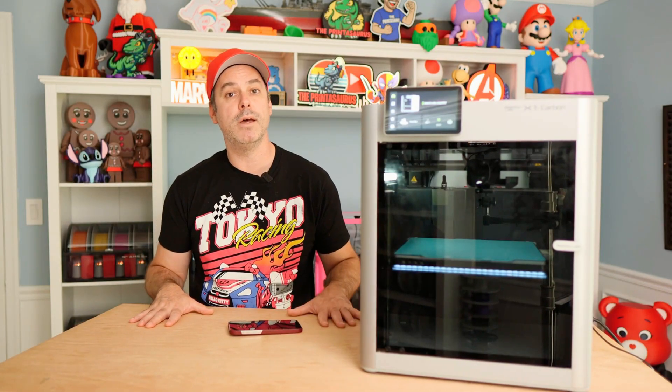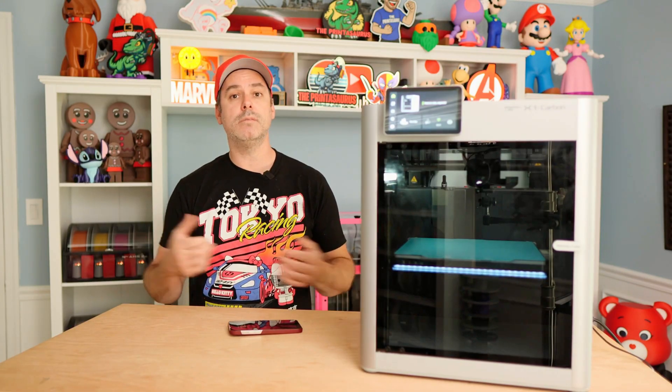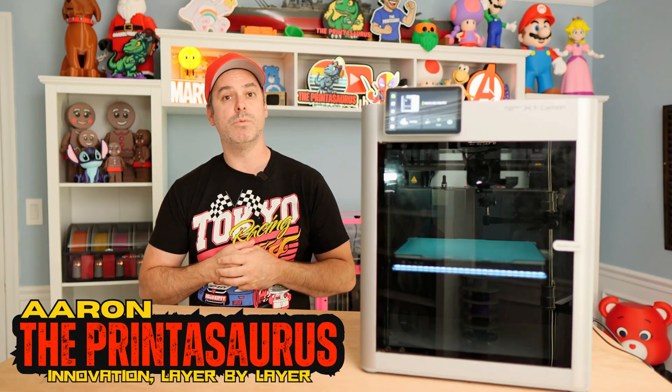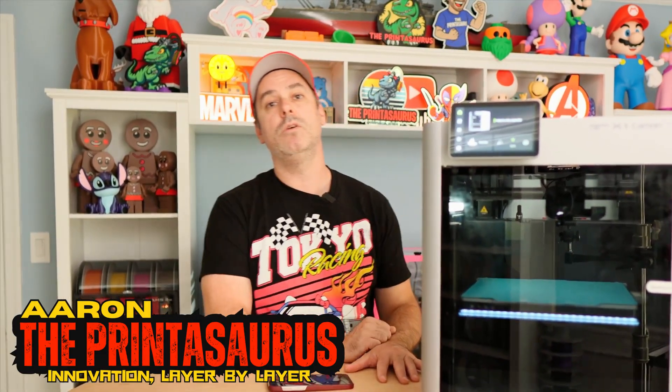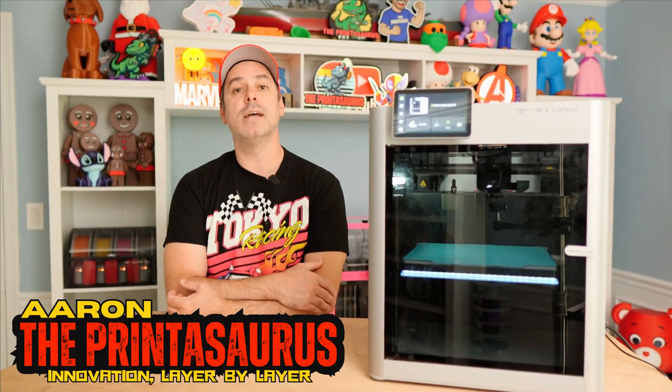I'm going to add one to both of my X1Cs and probably my A1. Another good product by BigTreeTech — they did provide this, and it's always welcome. Thanks guys for watching, really appreciate each and every one of you. Look forward to hearing your comments and what printers you put yours on. If you have any problems, as always, just reach out — I'm here to help you. See you guys in the next video.